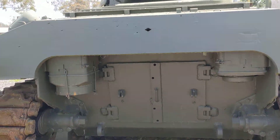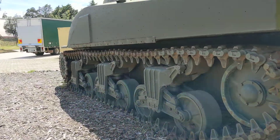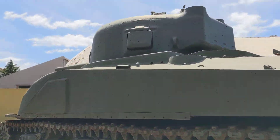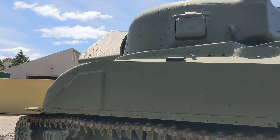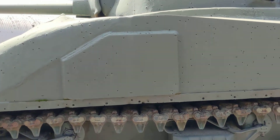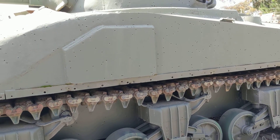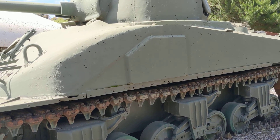Coming around to the left of the vehicle, you can see more impact damage from small arms testing that was done on the armour of the Sherman. And again, another piece of appliqué armour here to protect the driver's position from shell bursts.